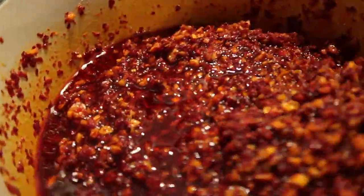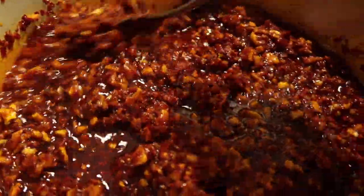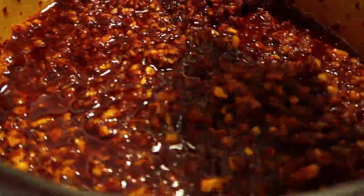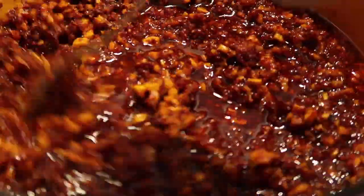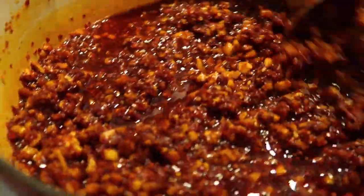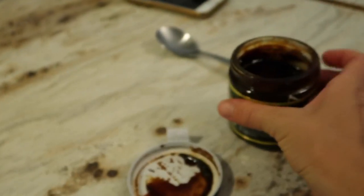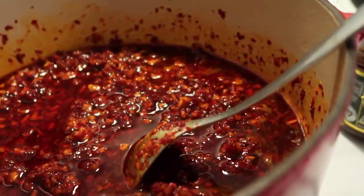I ended up adding enough chili to absorb the majority of the oil - you can still see there's a little bit of oil, but when you mix it up you can tell it's definitely sopped up a lot. Remember this is something you just add for flavor, so don't worry about the oil - you're going to be using maybe like a teaspoon per serving. I'm going to add in my veggie bouillon now and a little bit of salt as well.